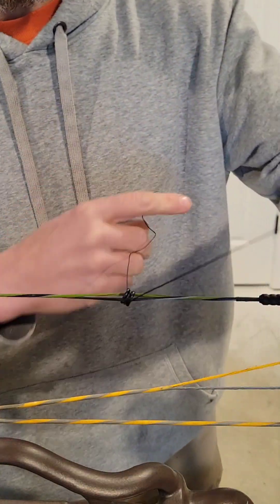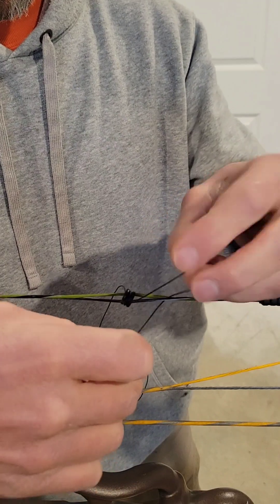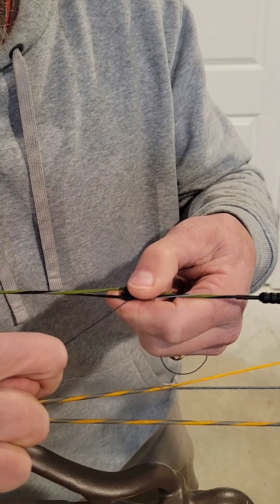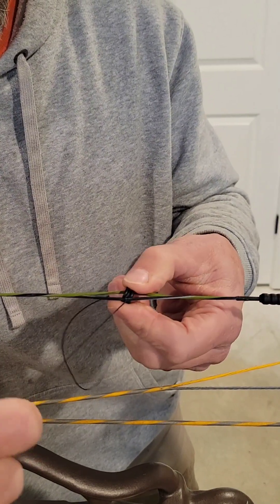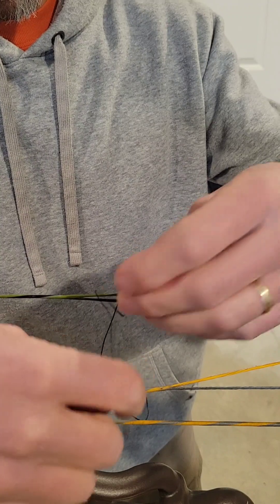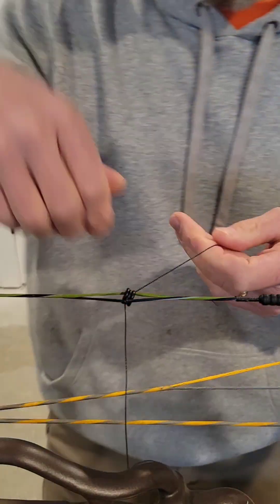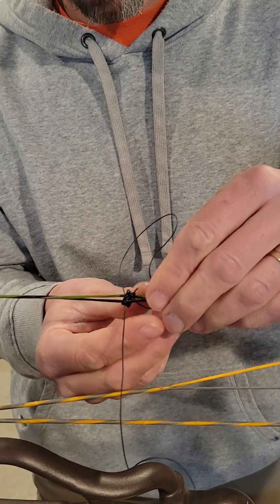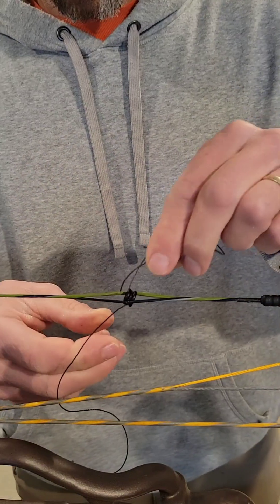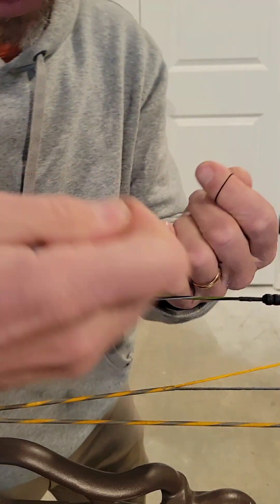Then I take each leg. I'll take the first leg here on the back, go above the peep with just a little half hitch, then take it and pull it to also be underneath the peep in between the peep and the string. Take the same strand, go to the bottom of the peep, do just a quick overhand there, and pull that underneath the peep. Then come to the other side, do the same thing - a little half hitch, pull it under there, give it a little pull, go underneath the peep and slip it under there.